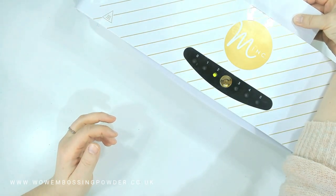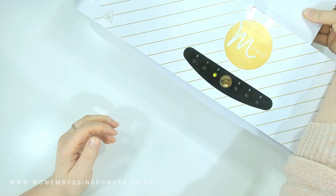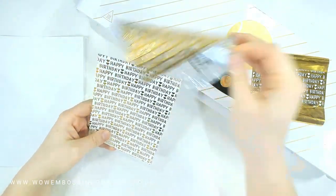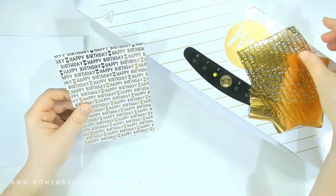In classic gold, this gives you a beautiful Happy Birthday foil background panel to use in your card making. It looks stunning — a real classic combo, very elegant but also modern with that white and gold look.